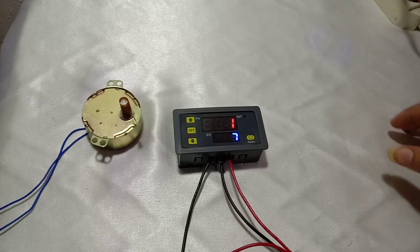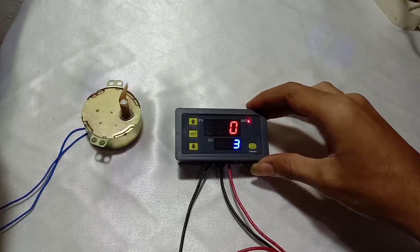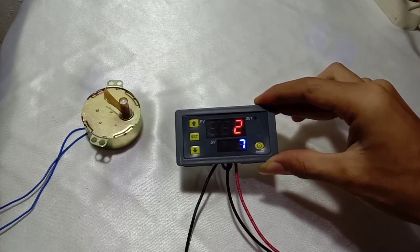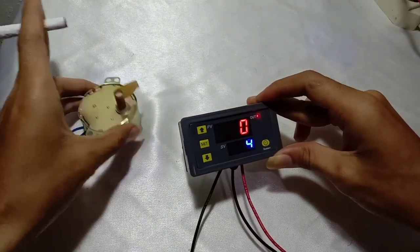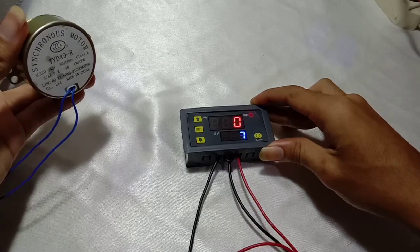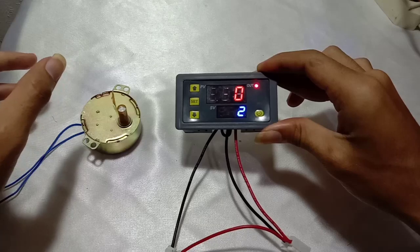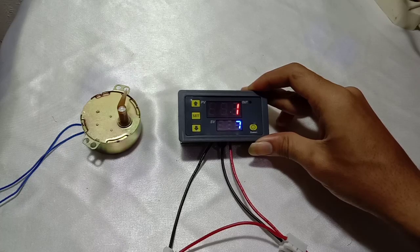Hello and welcome to my channel. In this video I'm going to explain how to set this digital display timer. You can see this is the unit, and this one is synchronous for the output. After I set the timer it will be off for 5 seconds and will be connected for 7 seconds.